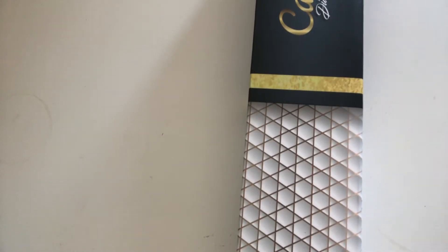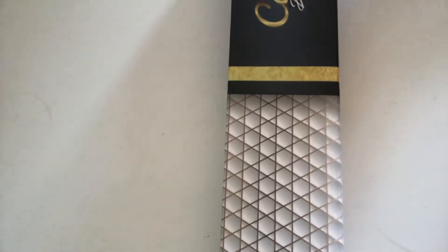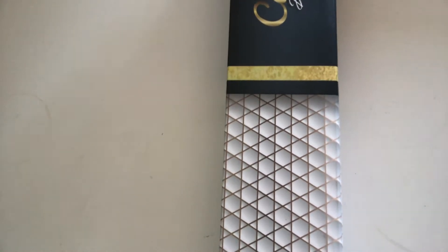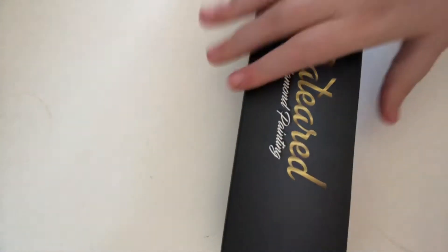Hello, welcome to another video. I'm going to be doing an unboxing of this catered diamond painting. This one is a mystery diamond painting that I got from Amazon. So we're going to see what's actually inside it and I'll go through everything with you.